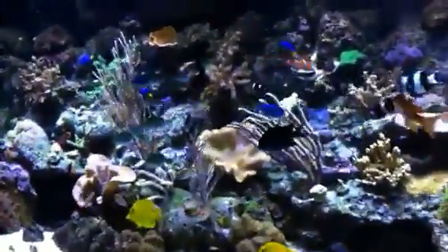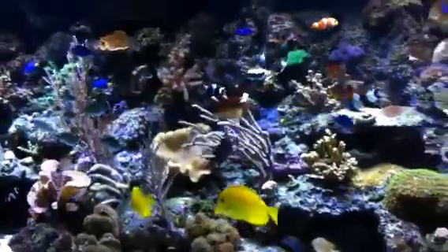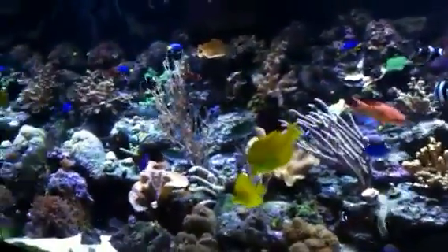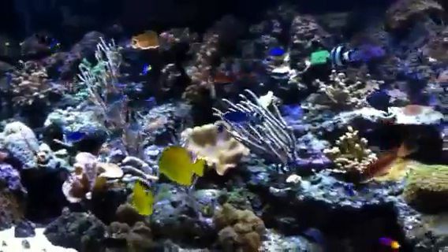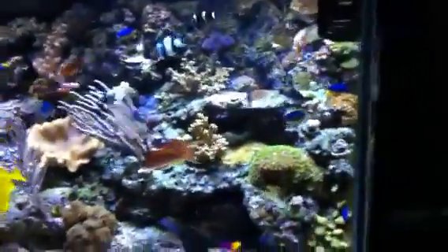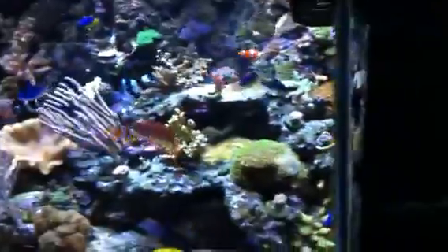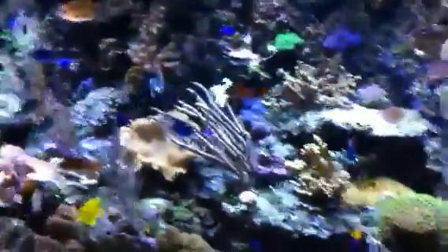Mr. New York, how are you doing sir? It's Bill again. I actually sent you a couple videos before, but I wanted to share something. I understand you got a bio pellet reactor and you're testing it out.